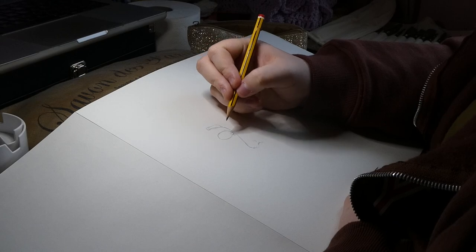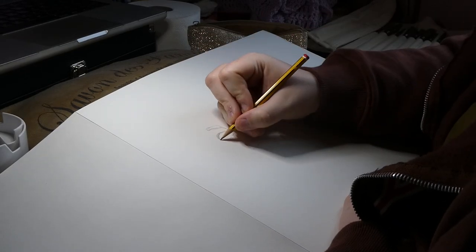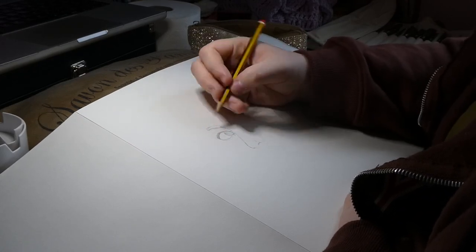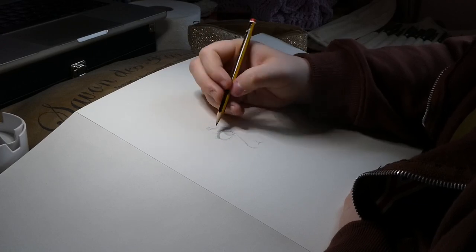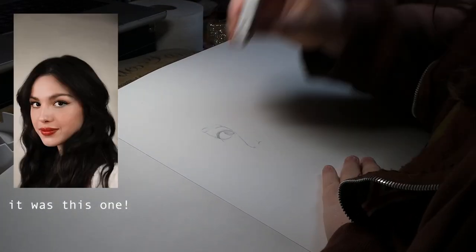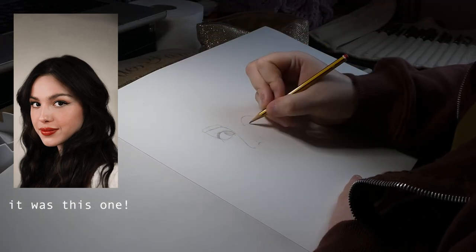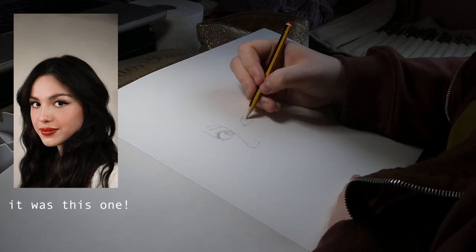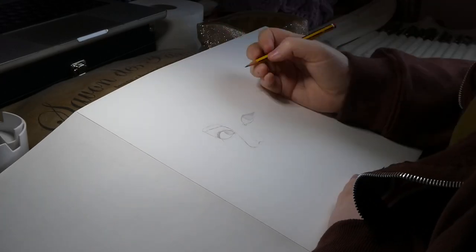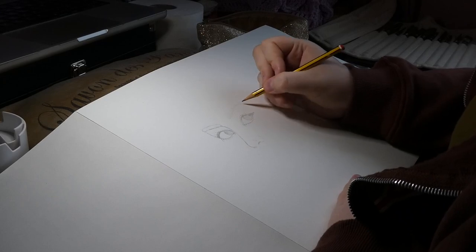So I started out with drawing the hair. I think the picture I used might be from the Met Gala, but now I'm thinking about it I don't think it was, so ignore me. I found the reference picture on Pinterest and decided to draw it. Pinterest is such a good resource for reference photos — I love planning portraits on there.